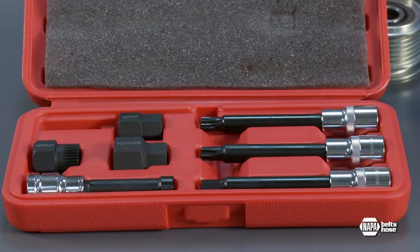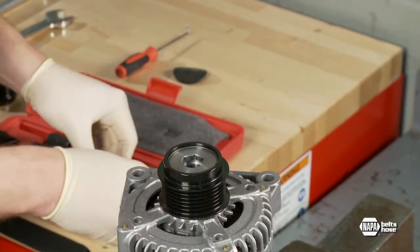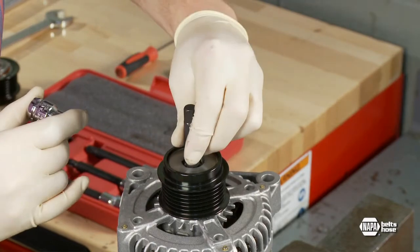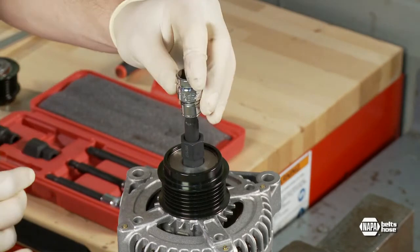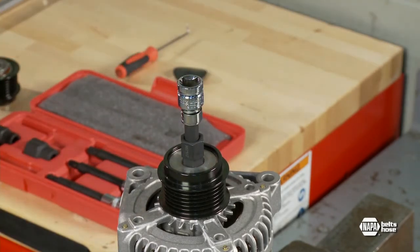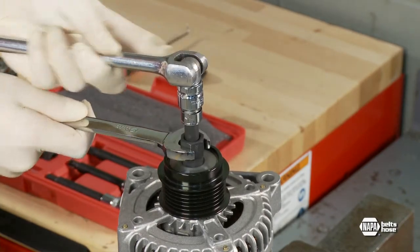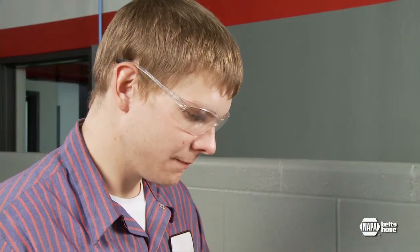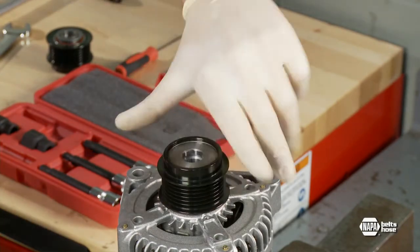Next, select the correct tool for the ADP by matching up the center design to the corresponding tool. Since you may not be able to see the center design of the alternator shaft, it may be necessary to try several of the half-inch drivers to determine which one fits. Place the half-inch driver through the center of the ADP tool and hold the tool in place with a box end wrench, then attach a half-inch drive ratchet to the driver tool. The alternator shaft is rotated counterclockwise for right-hand threaded pulleys and clockwise for left-hand threaded pulleys. The instructions included with the new ADP state the correct direction of rotation.